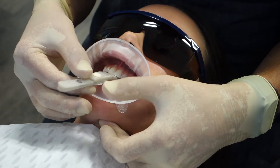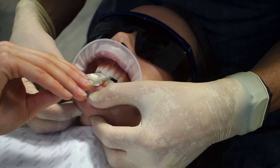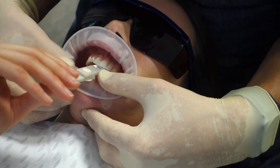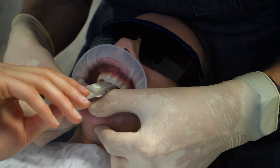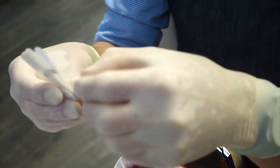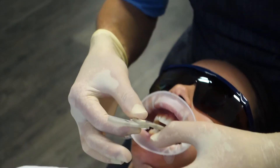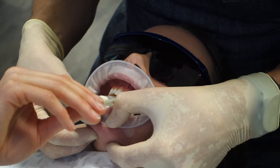The second part of this video involves me setting a vertical dimension of occlusion at which the laboratory can fabricate an occlusal splint. Here I am using a leaf gauge to establish the vertical dimension of occlusion so that I can enable approximately 2mm of material.